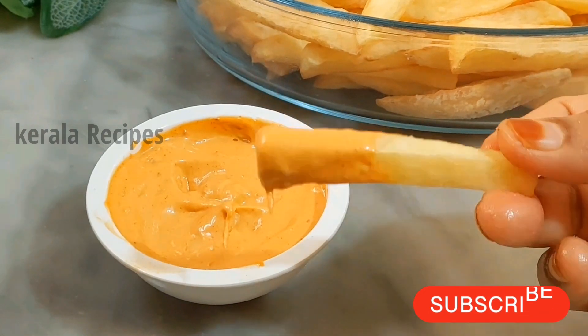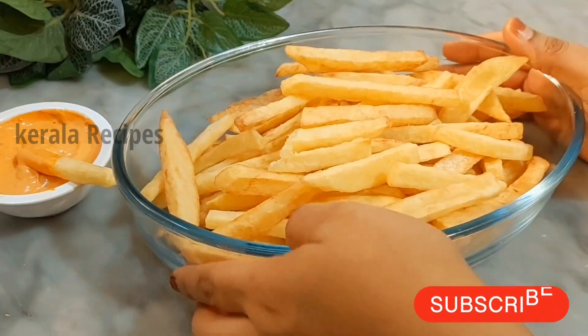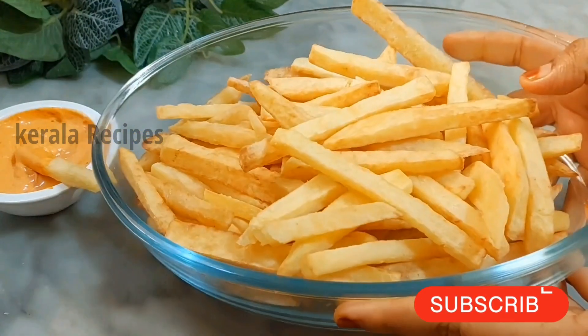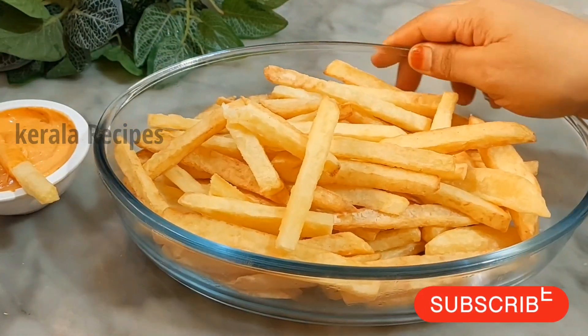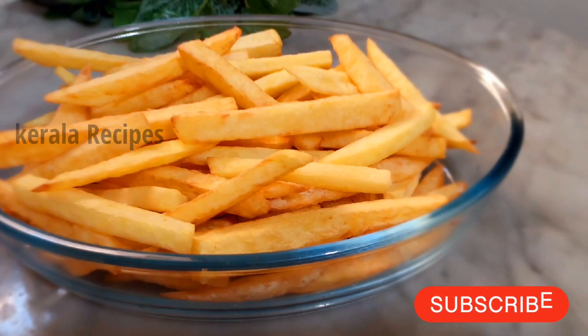This video is coming too. If you like and comment, please share this video with your family and friends. If you like this channel, subscribe and press the bell icon. I hope you enjoyed this video. See you in the next video.